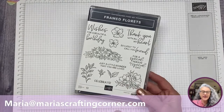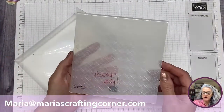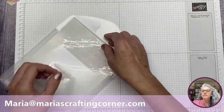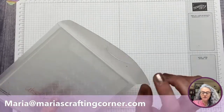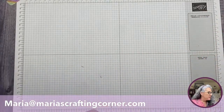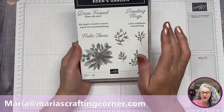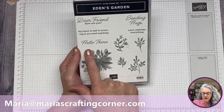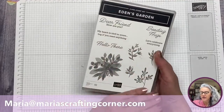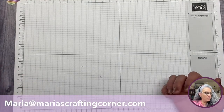I'm also going to be using a retired embossing folder — the Absolute Argyle. If you don't have it, something like the Gingham is a beautiful option as well, and there are many other options in the annual or mini catalog. I'm also going to be using the Hello There stamp set, which is still in our annual catalog and is definitely one of my favorites.